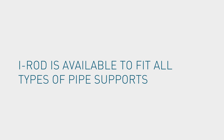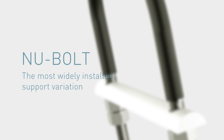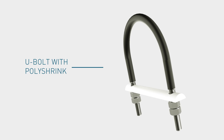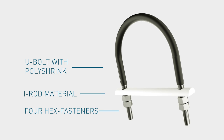IROD is available to fit all types of pipe supports, including pipe shoes, cradles, and Grinnell clamps. New Bolt is the most widely installed support variation. It consists of a U-bolt with poly shrink, four hex fasteners, and a cut and drilled piece of IROD material.